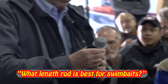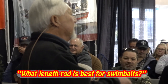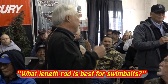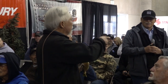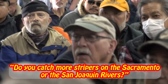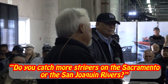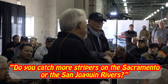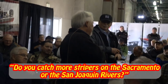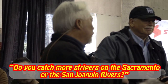My rods are all seven and a half feet and up — I prefer eight-footers. With an eight-footer you can lob this bait a lot further than with a short rod, and when you swing you have so much more leverage. I've caught most of my stripers at Liberty Island, which is on the Sacramento side, though I've caught a lot in Frank's Tract and Mildred in the old days.